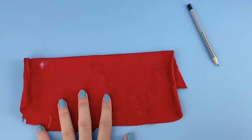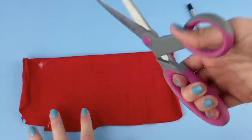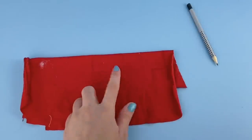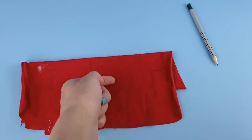Now that I have the shirt sketched out on the fabric, I'm going to take my sharp fabric scissors and cut along those lines. You don't need to cut an extra seam allowance because I did include the seam allowance in the measurements.